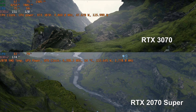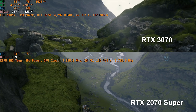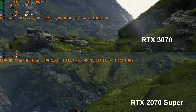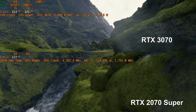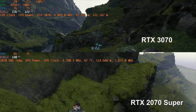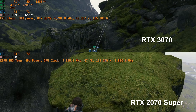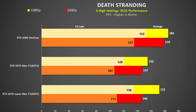Death Stranding was a strange one. The performance of the 3070 was underwhelming at 1080p, actually being slower than the 2070 Super. It was boosting up okay, but the utilization is only at 72% — perhaps we are seeing a driver issue here. At 1080p the 2070 Super is actually 11% faster than the 3070, although at 1440p they are the same. I definitely expected the 3070 to perform at least the same as the desktop 2080.